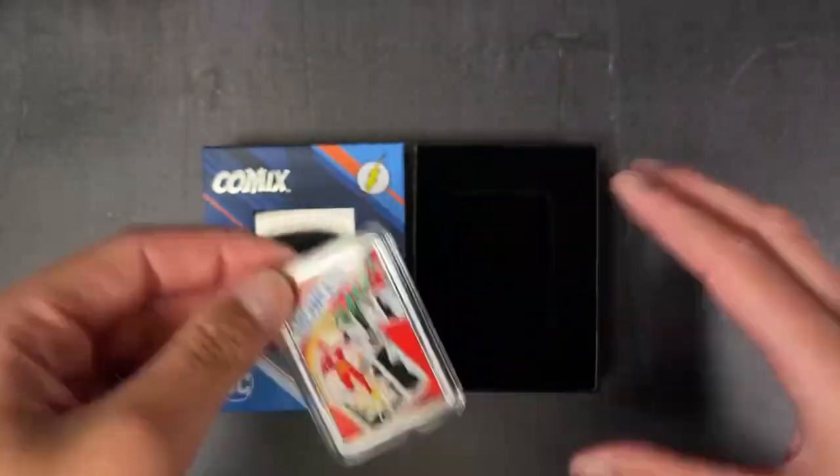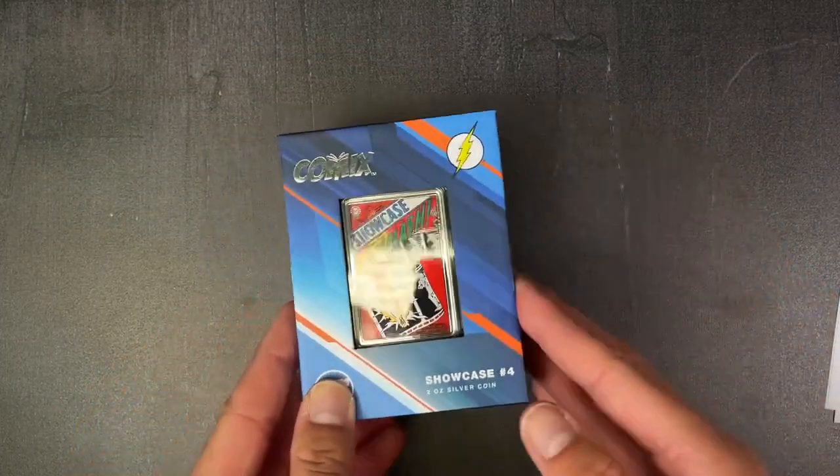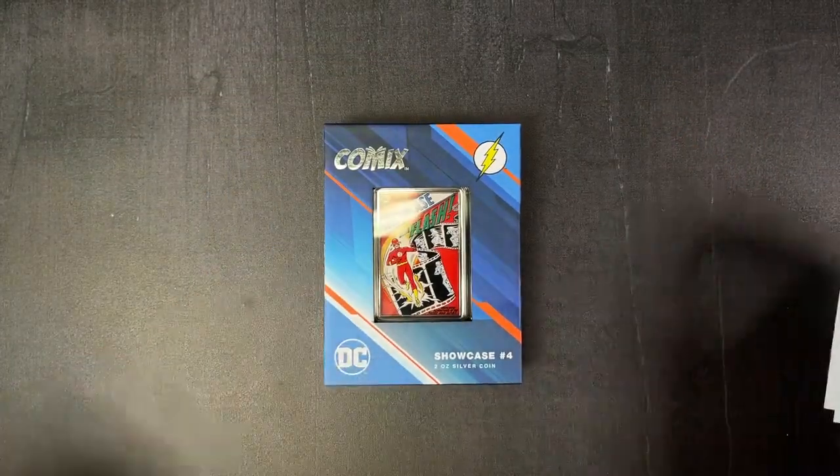And there we have our two-ounce silver comics coin for Showcase four. If you're interested, head to our website now to secure yours.